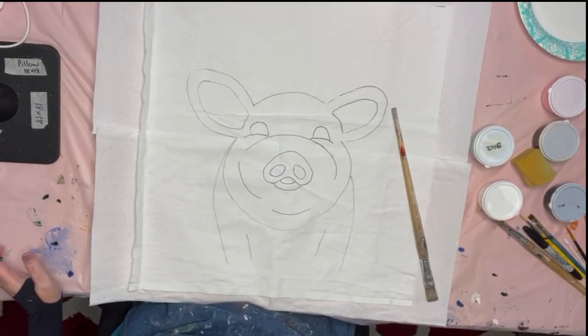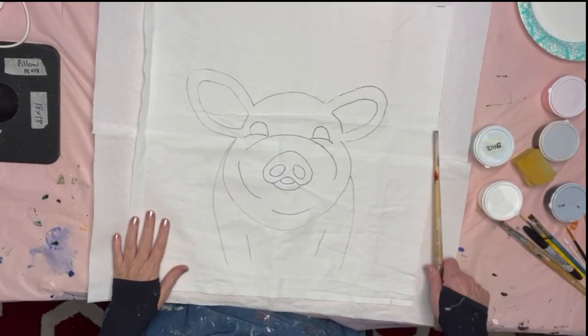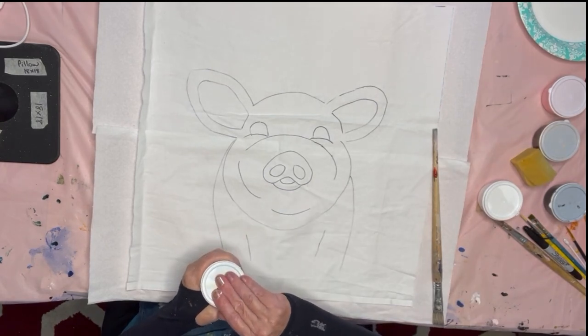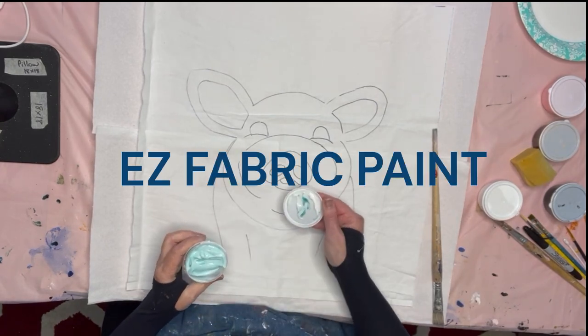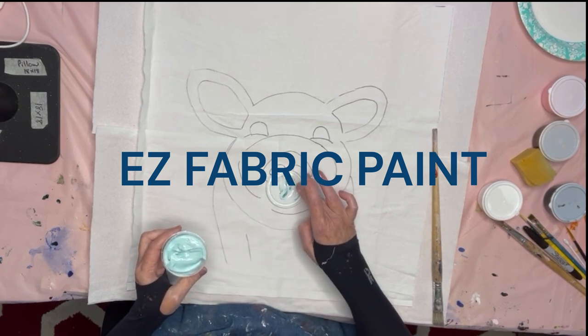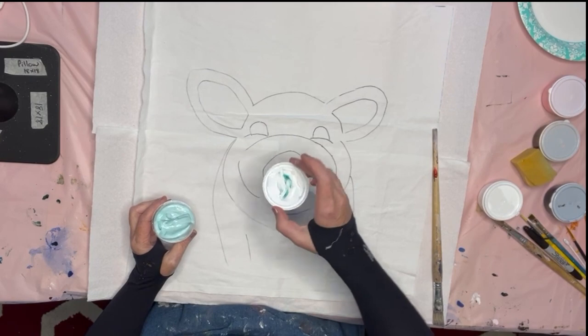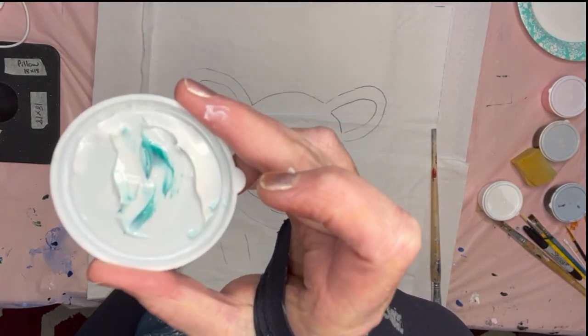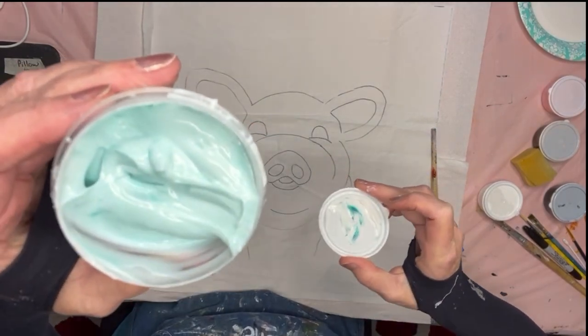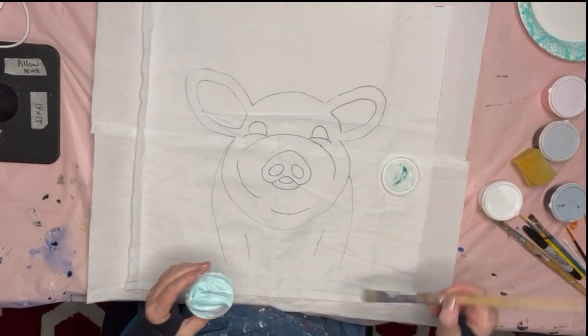I buy fabric paint and use different kinds of fabric paint. If you want to know more, just subscribe to my channel — sometimes I'll recommend some kinds of paints that you can buy at stores, or I'll tell you what I find works best for me. My paint is totally soft, it's not hard like acrylic paint, and it's washable.